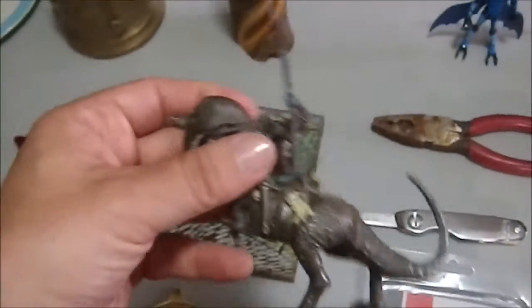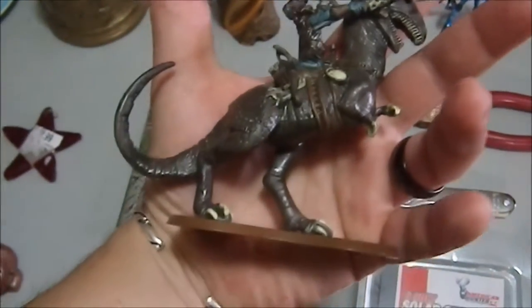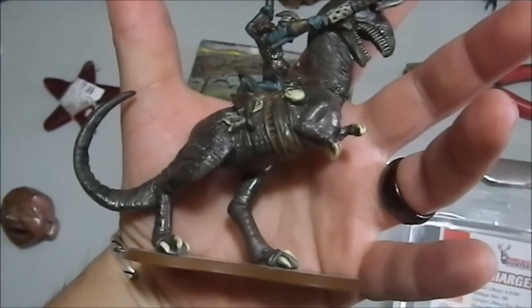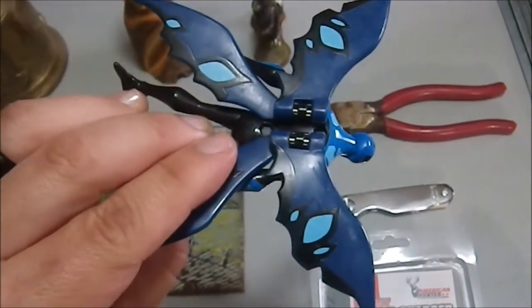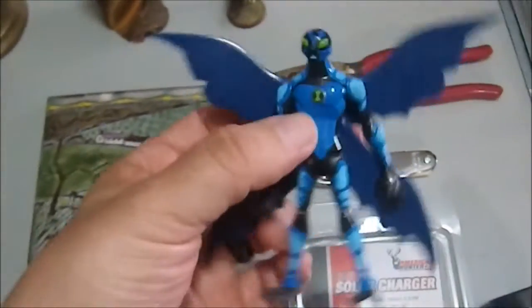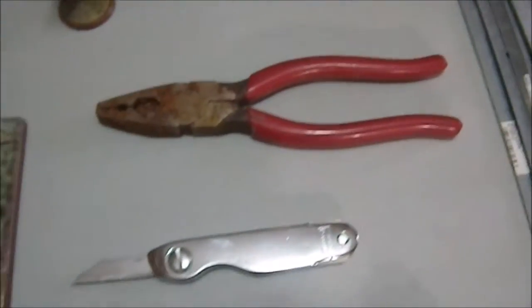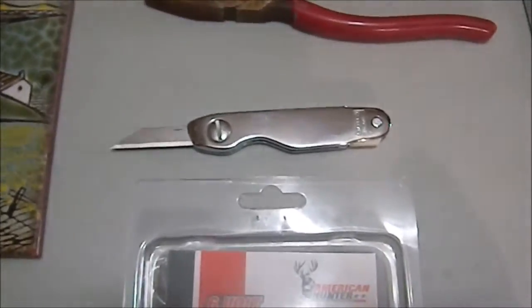Then we have a couple of figures. We have this really cool orc-type warrior riding a dinosaur — is that cool or what? And then we have a Ben 10 figure with butterfly wings that fold, which I thought was very cool. I have a fondness for some of these Ben 10 figures; they're just very well executed.